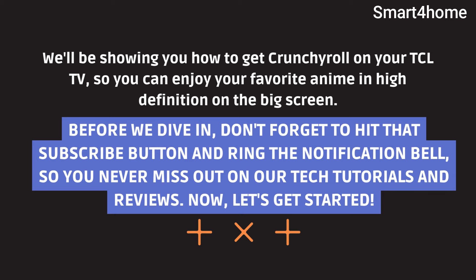Before we dive in, don't forget to hit that subscribe button and ring the notification bell, so you never miss out on our tech tutorials and reviews. Now, let's get started.